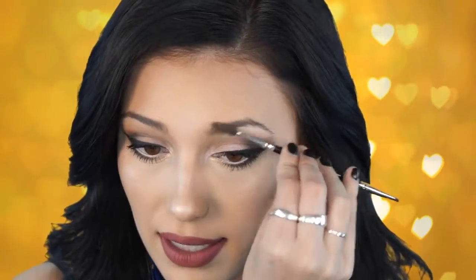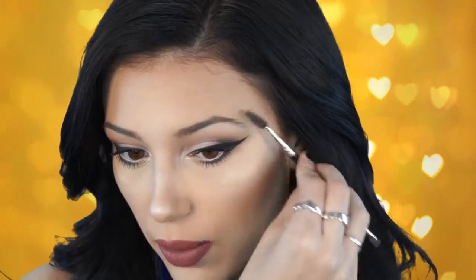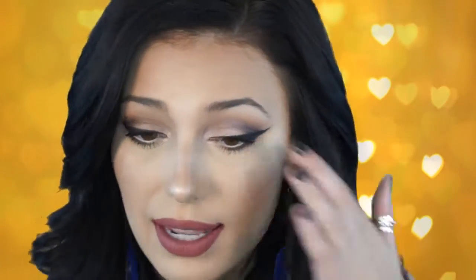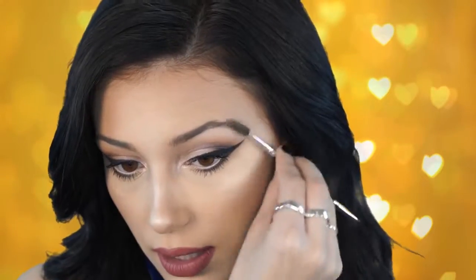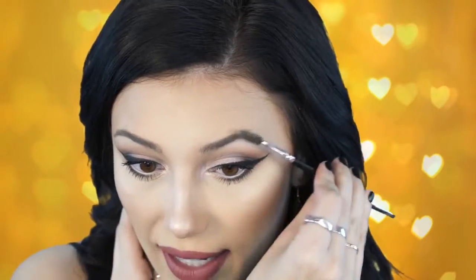I'm gonna zoom in and we're gonna start with the eyebrows first. The first thing I'm gonna do is brush out the brow hairs — I'm just combing these out. They are a little bit uneven so I like to brush them into place before I fill them in. I like to brush mine up and out so they look a little bit fuller.